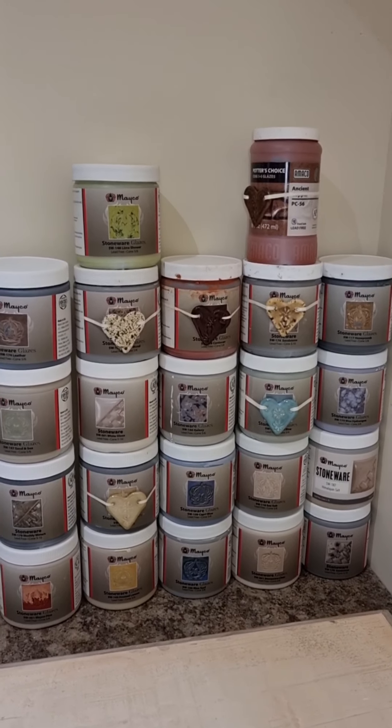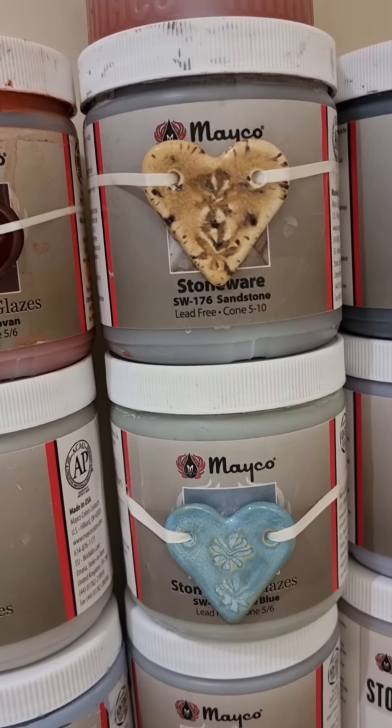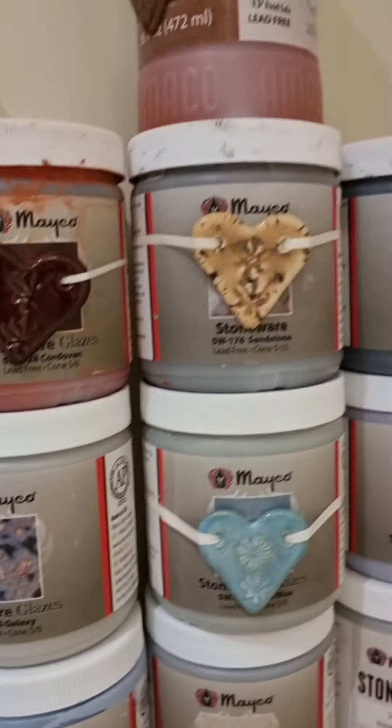These are my glazes that I bought. The ones with hearts on are the ones that I previously had — I only had six, so I've invested in a few more which I'm thrilled about. What I've been doing is making little hearts that I then glaze with just the basic glaze and attach around the jar, which I quite like as a visual to see what colour is inside, but it's also pretty attractive.